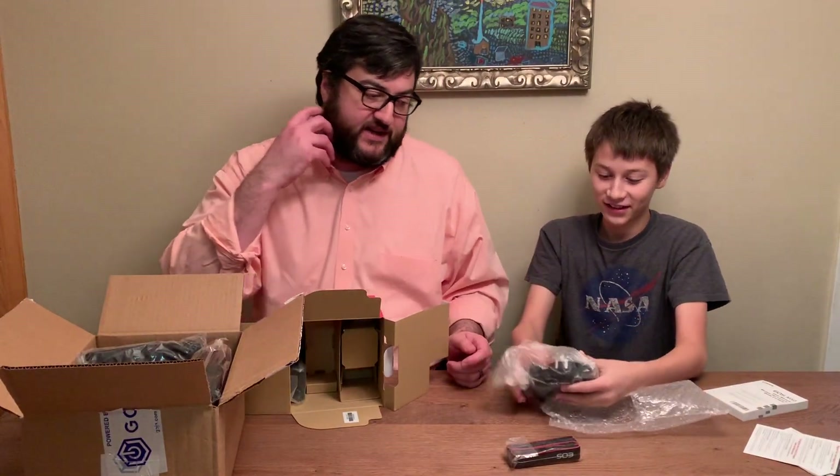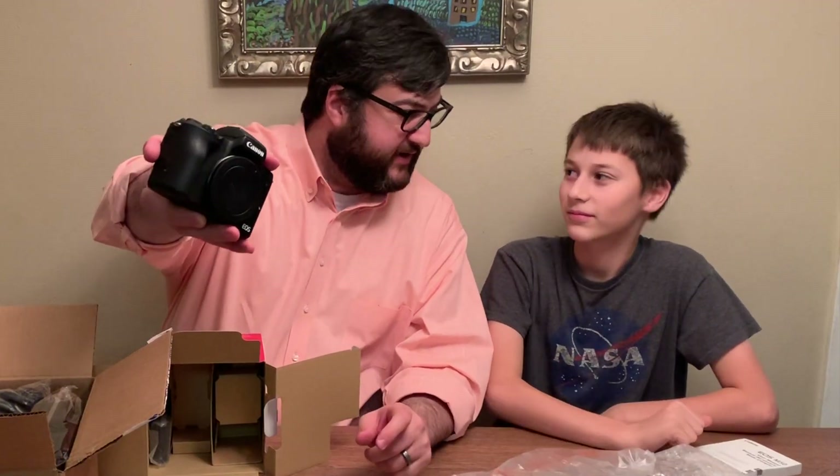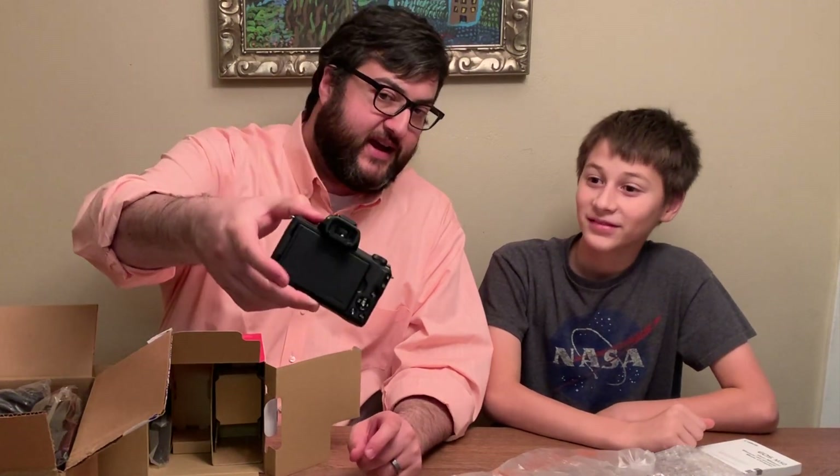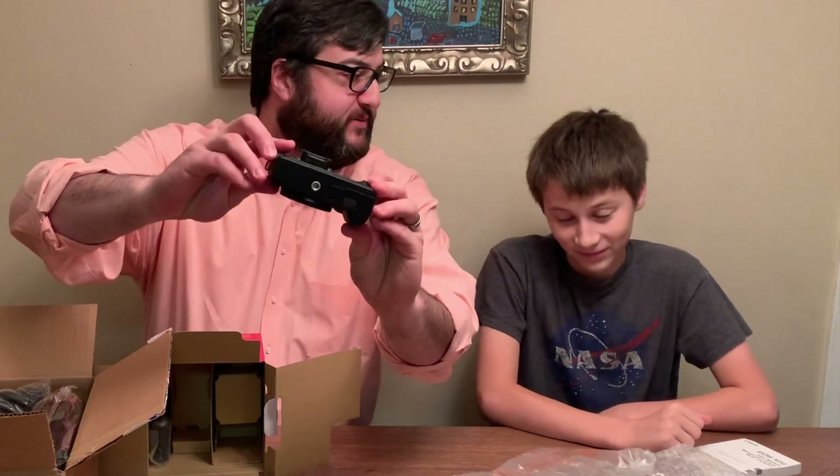Looks like we've already broken the camera. It's a lot thinner than I thought it would be. Here's the front of the camera, here's the back, this is what the top looks like, this is what the bottom looks like.